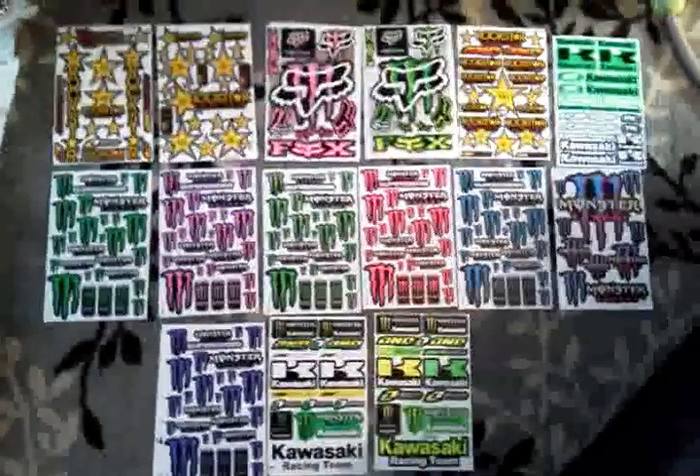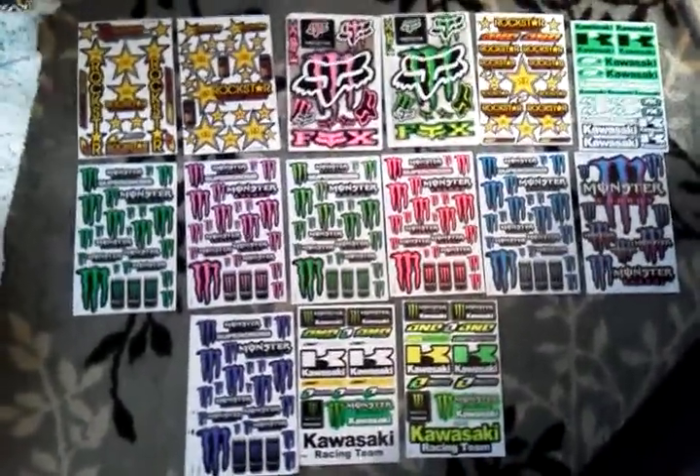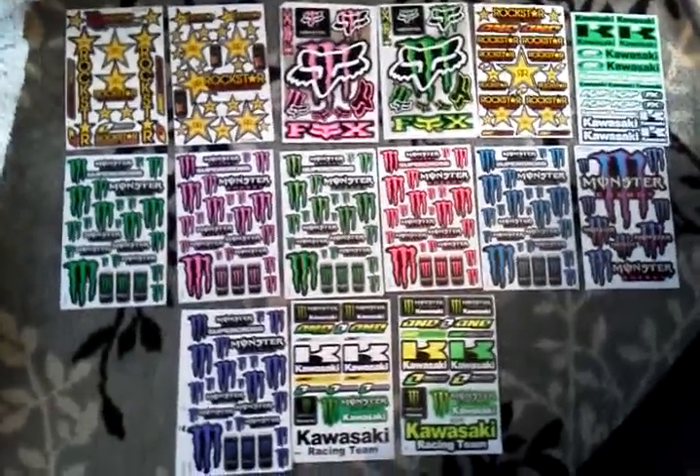Hey everybody! I have some sticker sheets left over. Instant message me through YouTube if you're interested. I was using these on some of my RC car projects and I have a lot left over.